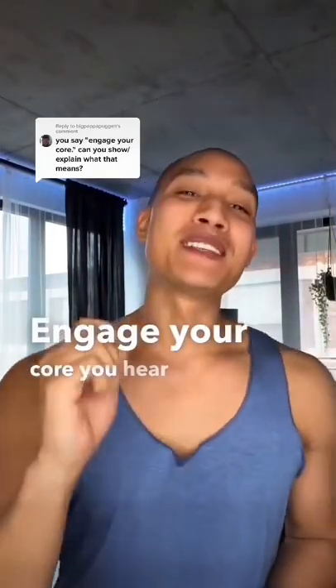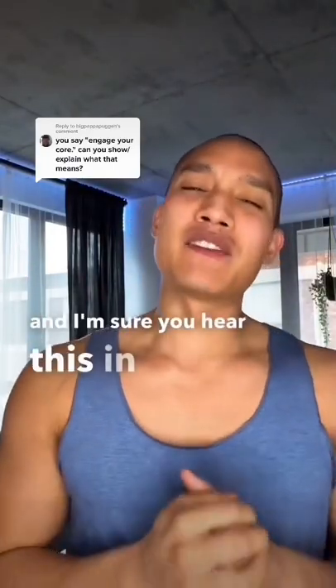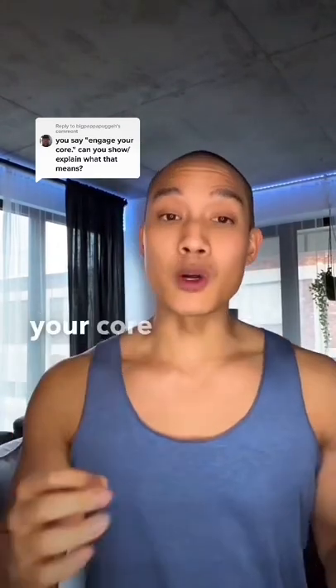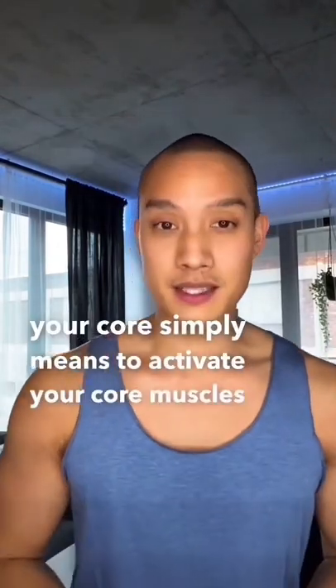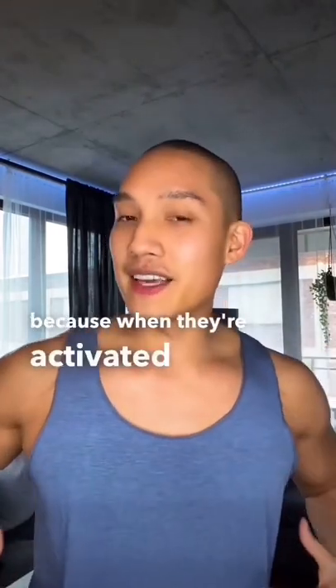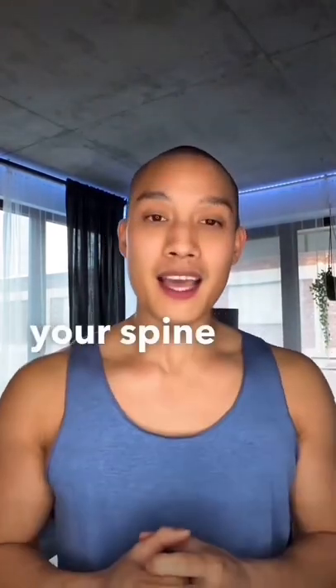Engage your core. You hear me say this all the time, and I'm sure you hear this in every single fitness video that you watch. But what does it mean exactly? Engaging your core simply means to activate your core muscles — your abs, your obliques, and all the muscles in your midsection — because when they're activated, they hold up and support your spine.